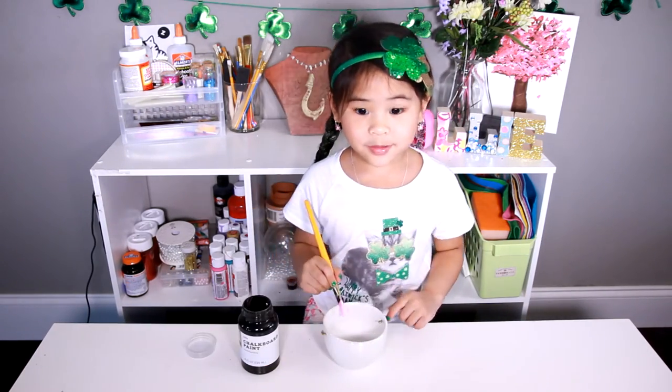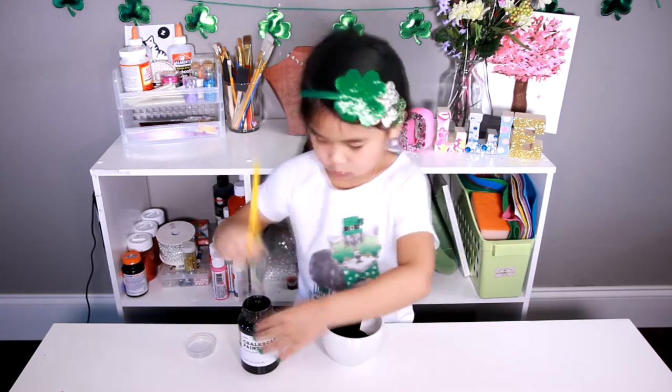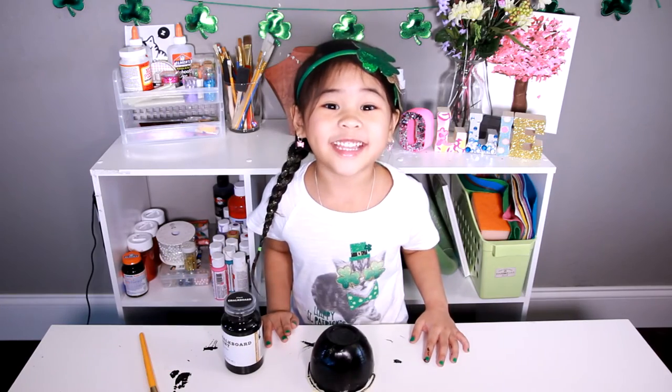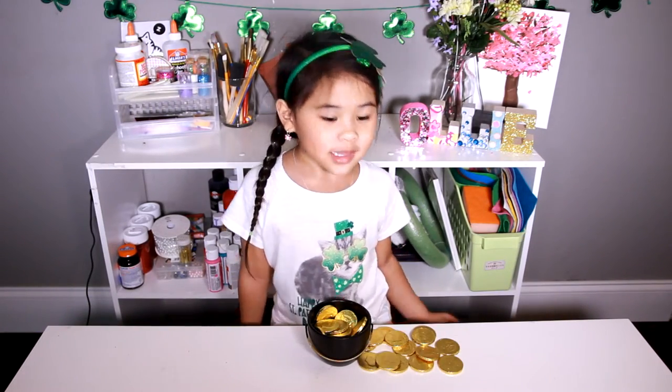First, cover the pot with chocolate paint. Now let it dry! It's all dry, and now you can put the chocolate coins in.